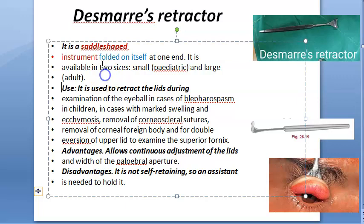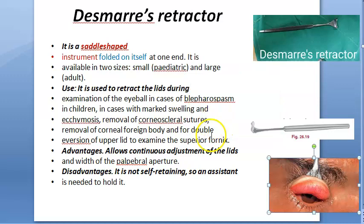It folds on itself at one end. There are two sizes: pediatric size and large adult size. So what are you using it for? You're going to retract the lid during examination of the eyeball — in cases of blepharospasm, marked swelling, chemosis, and a lot of things.